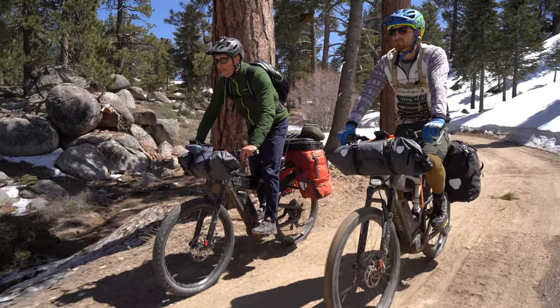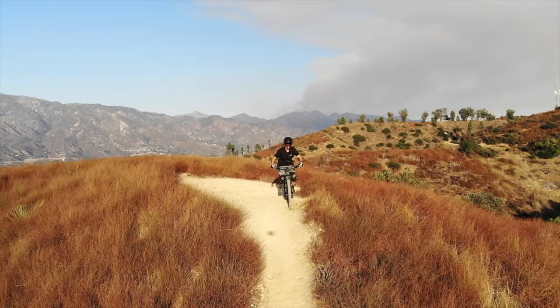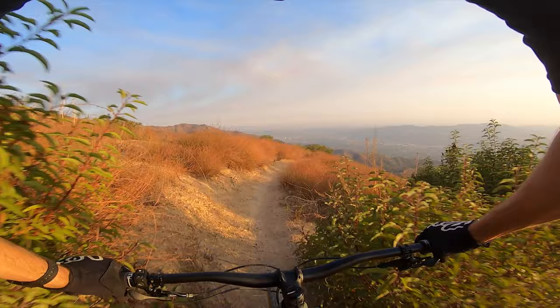Getting a flat out on the trails while riding your EMTB is a definite day ruiner and can even be potentially dangerous if you are out in the backcountry without the proper supplies. Luckily there are loads of ways to avoid flats, including dealing with those pesky goat heads and mean little pieces of glass. Let's talk about how to avoid getting a flat on your EMTB or mountain bike.